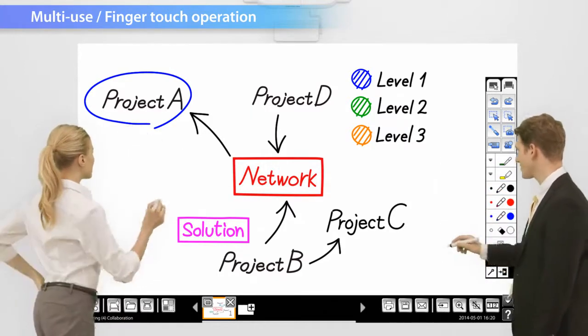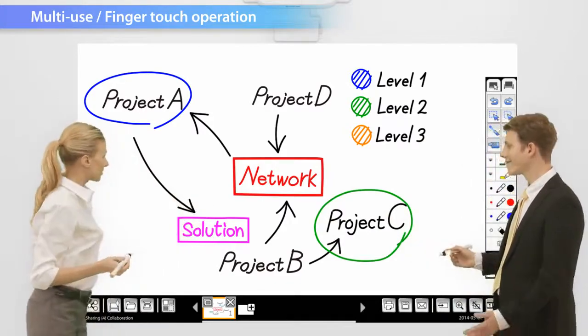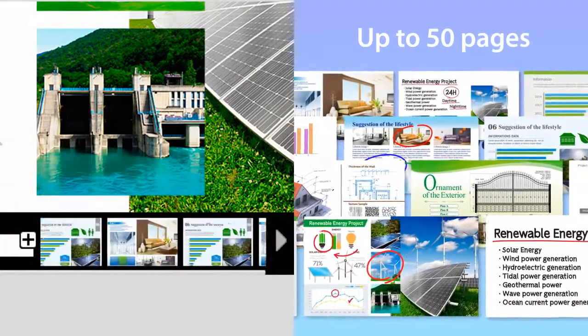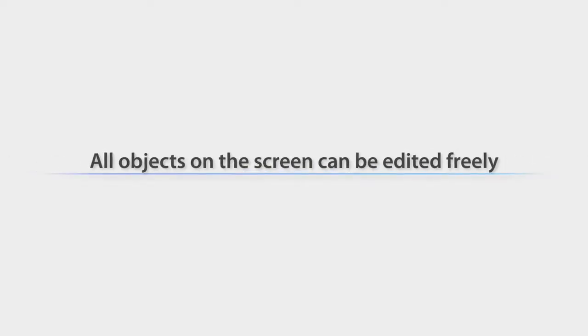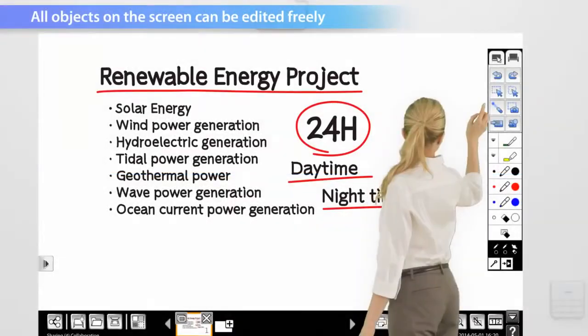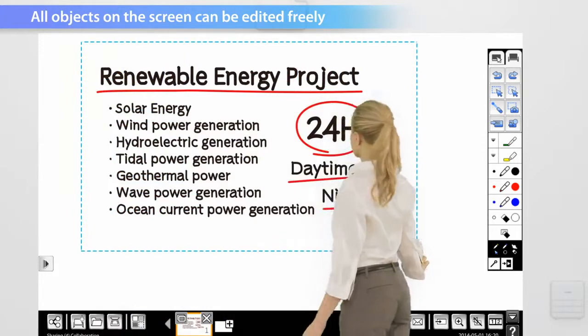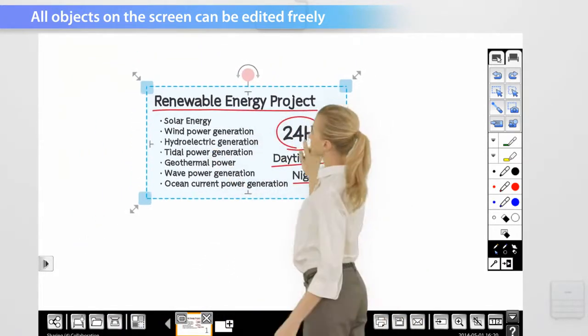Several choices are available for pen colour, but it's also possible to simply use your finger. You can add up to a maximum of 50 pages, so there's no worry about running out of drawing space. It's possible to resize and move written contents in the same way as an object to make more effective use of available screen space.